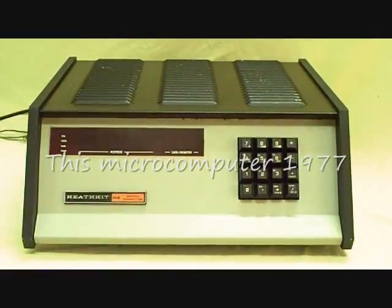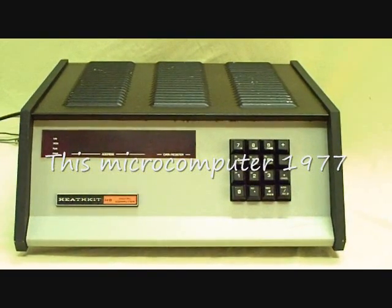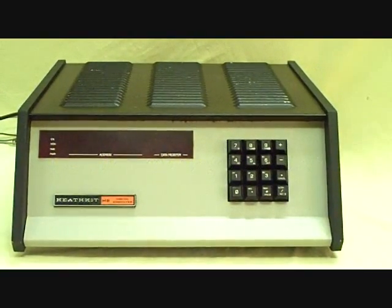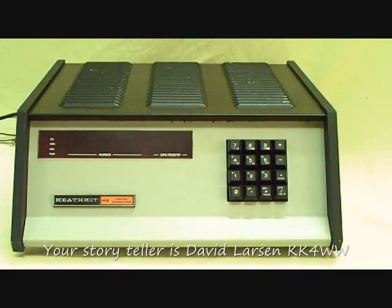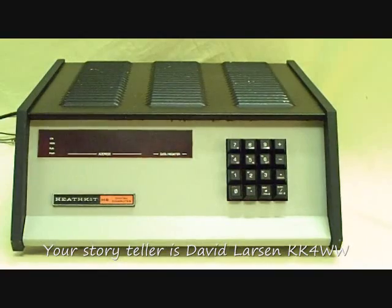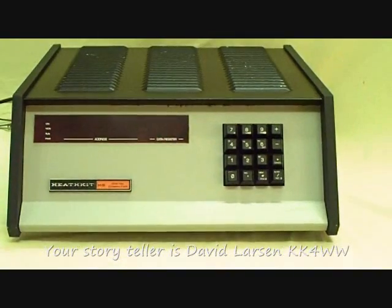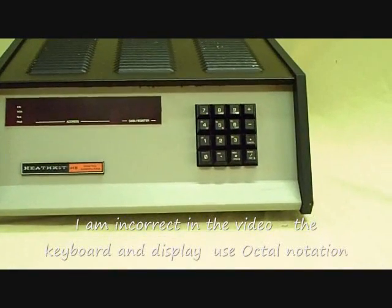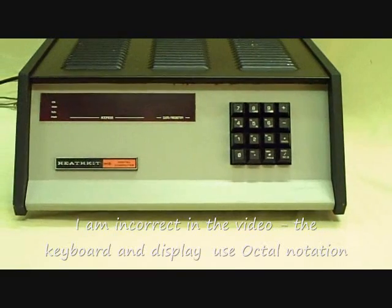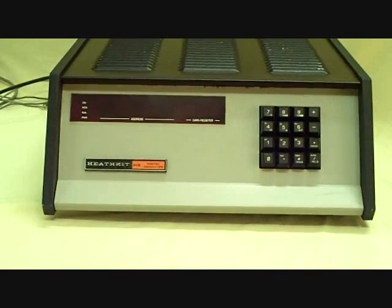This is a Heath H8 based on the 8080 microprocessor. It never became real popular, but it was the first computer that Heath put out, and it did get them into the computer business, which they ran for quite a while, eventually ending up as Heath Zenith Data. This had a hexadecimal operating system, or input-output, and a hexadecimal display.